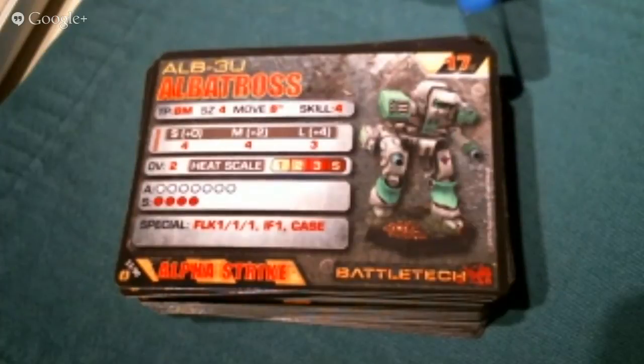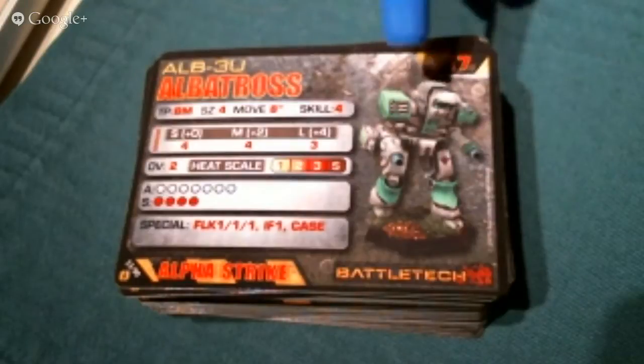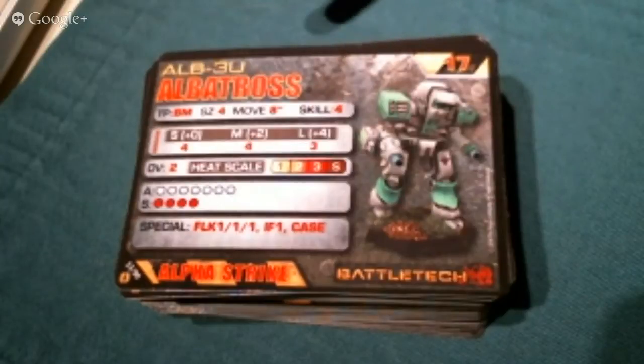The introductory box set is set in 3025, which is all inner sphere. 3050 is when the clans came along, introducing a lot of new variety and heavier-hitting equipment — it's kind of like late World War II with the cooler, bigger tanks. The AlphaStrike cards are set around that 3050 time period, showcasing the armies and minis of that era.